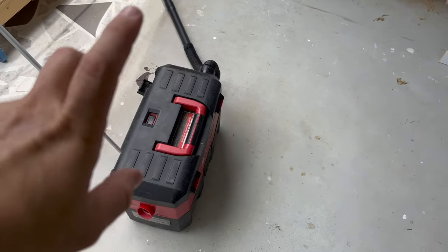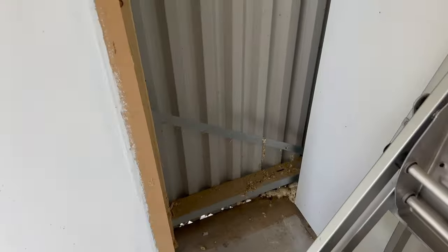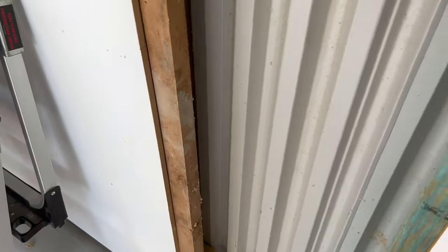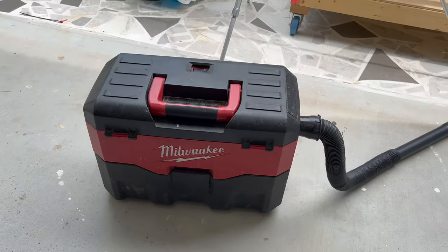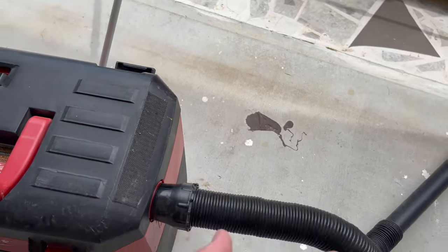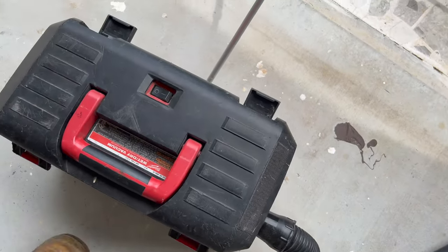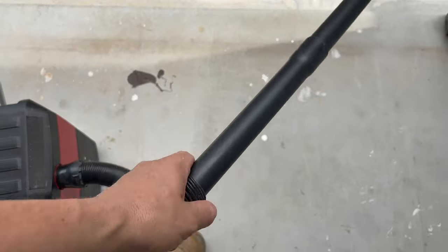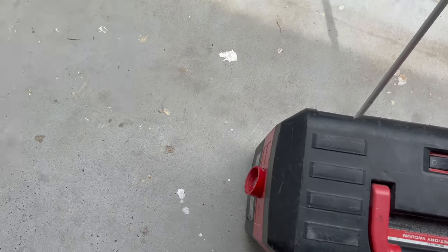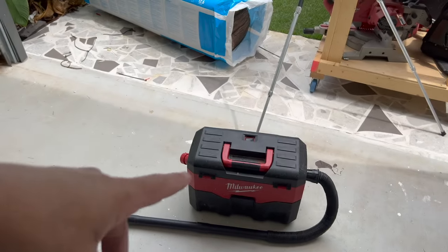I'm just going to use the Milwaukee wet/dry vac to go through and give it a bit of a clean up, just in those few spots and down the sides. This is one of the first versions of it — the hose doesn't even hide inside like the newer ones can. She's still going, barely — she's falling apart. Definitely wanting to upgrade to the new fuel pack-out version and also the M12.